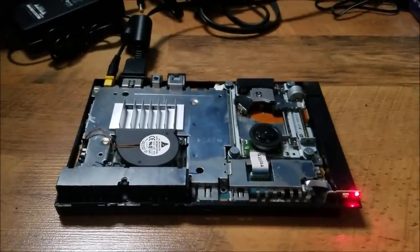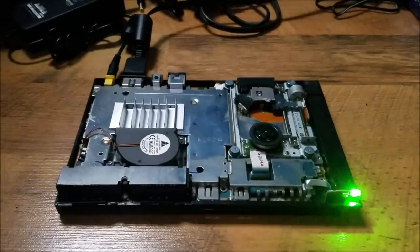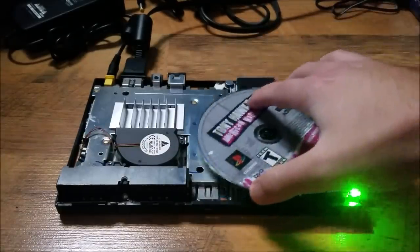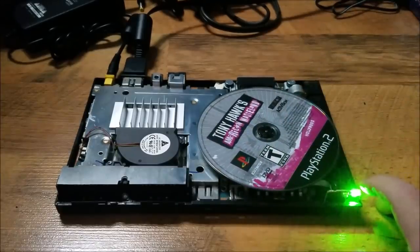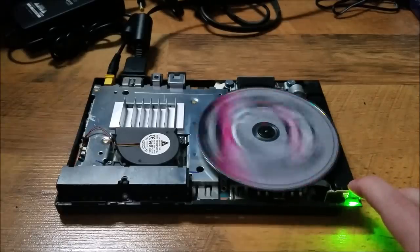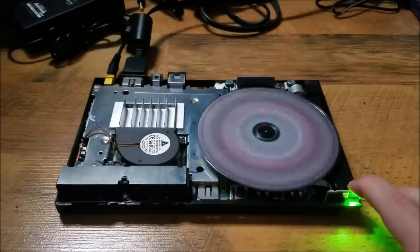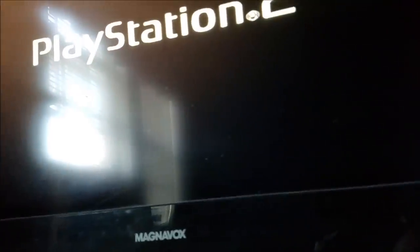Alright guys, so we got our PlayStation plugged in. We're gonna turn on that power button and put our game back on. We're just gonna hold down this top sensor right there and — look guys — as you can see it's starting to turn. Alright, it's turning. Let's look at our screen and it looks like it's reading it guys. So it's reading the game.